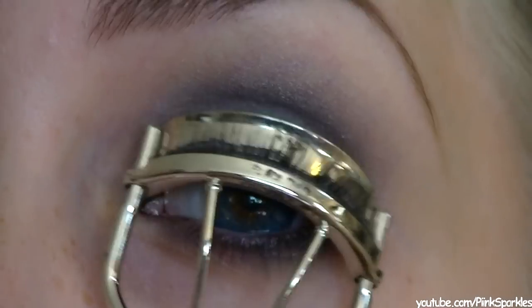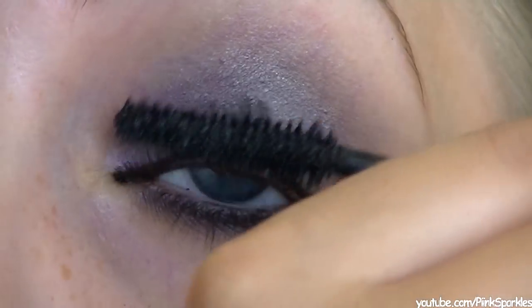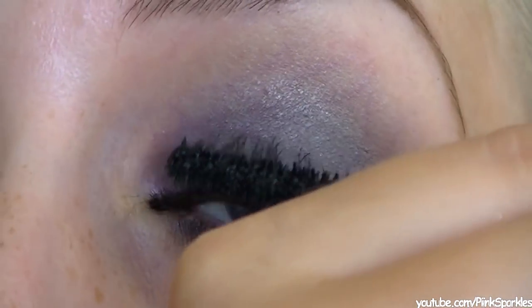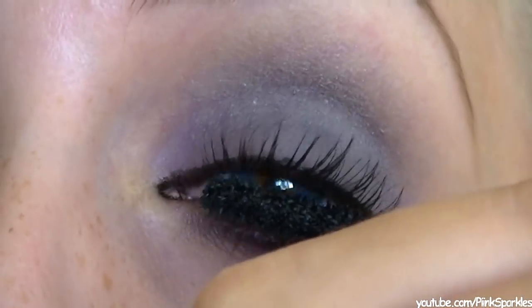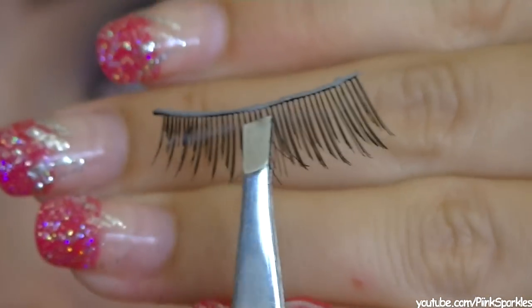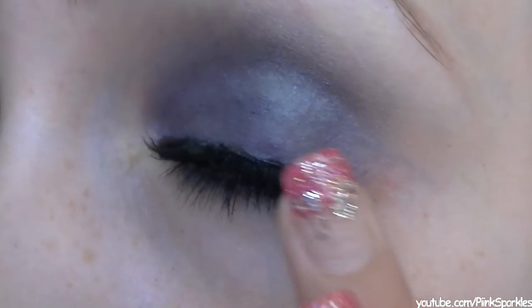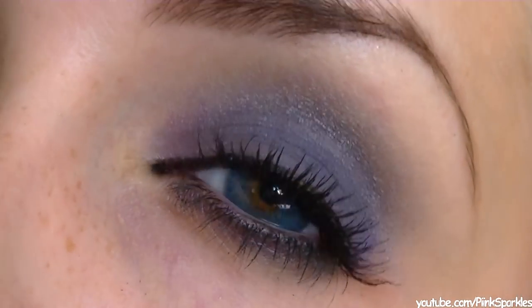Pencil liner on my tightline and then I'm going to add some liquid liner on the top. Curl my lashes and then apply your favorite mascara. In this look she doesn't have big voluminous lashes at all — they're actually quite natural. My lashes are a little bit bigger than hers but I just love lashes, so I'm going to use ELF's natural lashes so they aren't really voluminous. And they are very very natural and make your look so nice — it kind of just cleans it up.